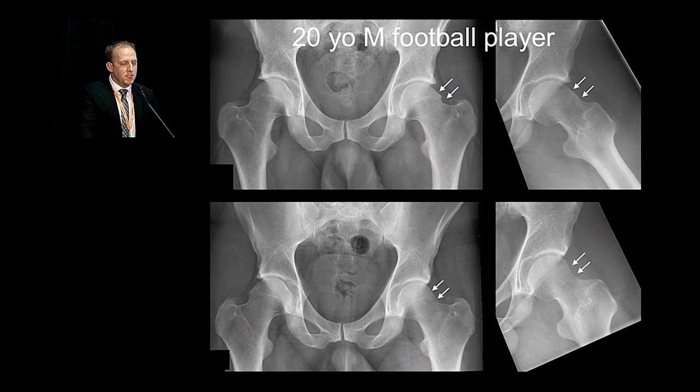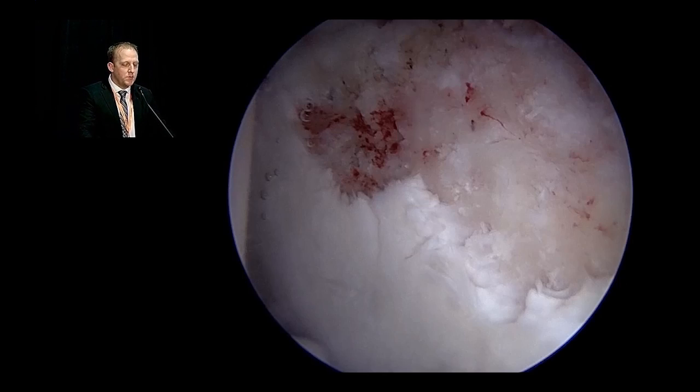Before we start with a case, this is a 20-year-old football collegiate player of mine who underwent a hip arthroscopy and labral repair. You can see when you compare the preoperative images above to the postoperative images below, you would expect with a very good correction that this patient should have pretty good outcomes. But intraoperatively, his acetabular side of the joint looked like this.